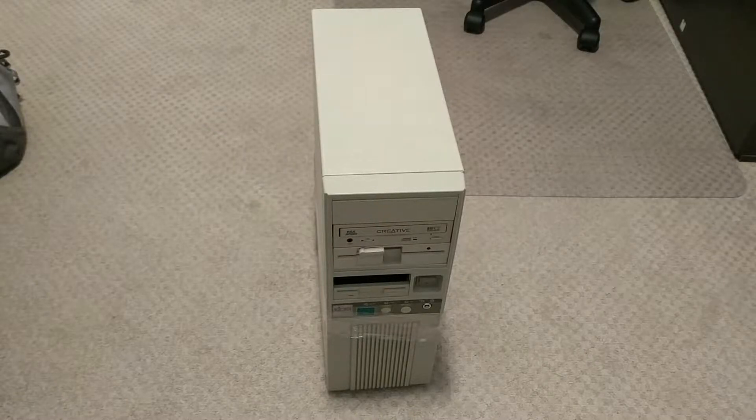So on Saturday I wandered down to FreeGeek Vancouver — great place by the way — looking for an AT case. They didn't have an AT case, but they did have this old AT computer. It was pretty beat up, but it was like 20 bucks, so I dragged it home. Let's take a look.